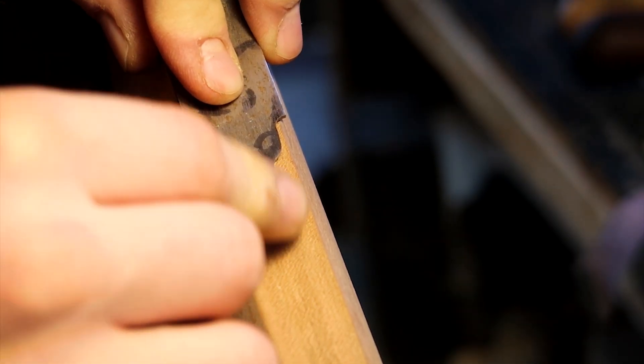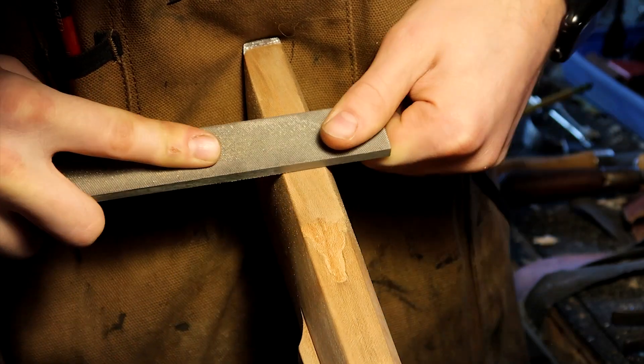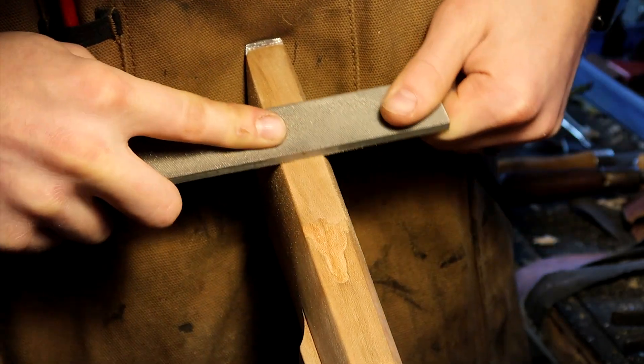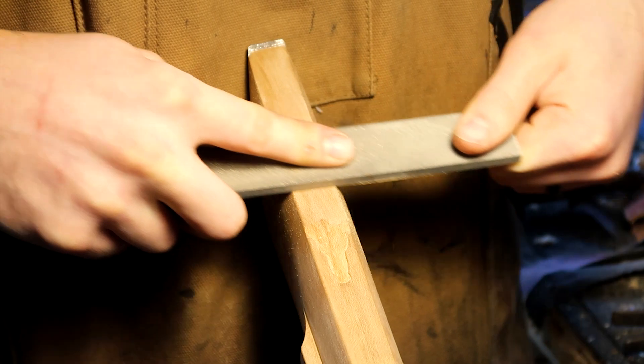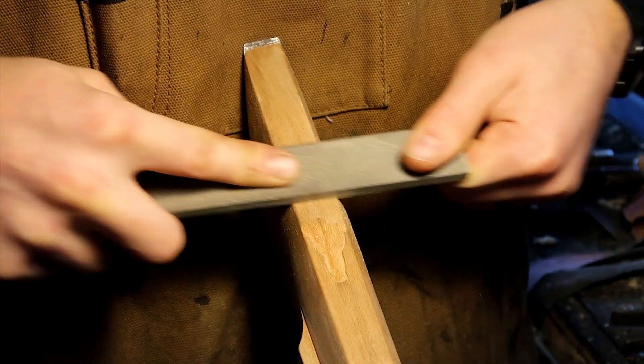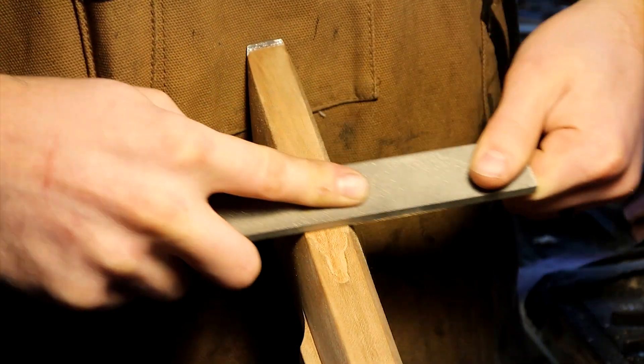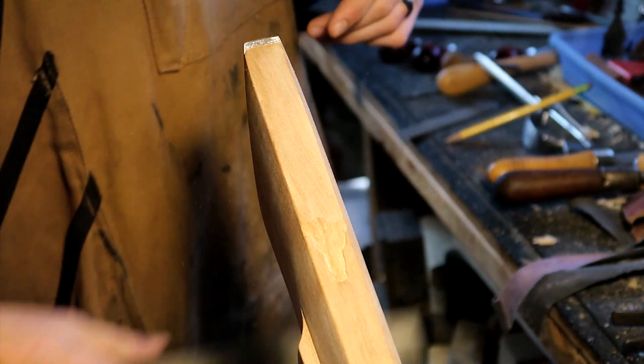When it comes to inletting the rectangular parts of this piece, we don't need to individually carve out each area. We can get a large flat mill file and really hog that wood right out of there so we can focus on more of the intimate inletting that we need to do at the front of the toe plate.